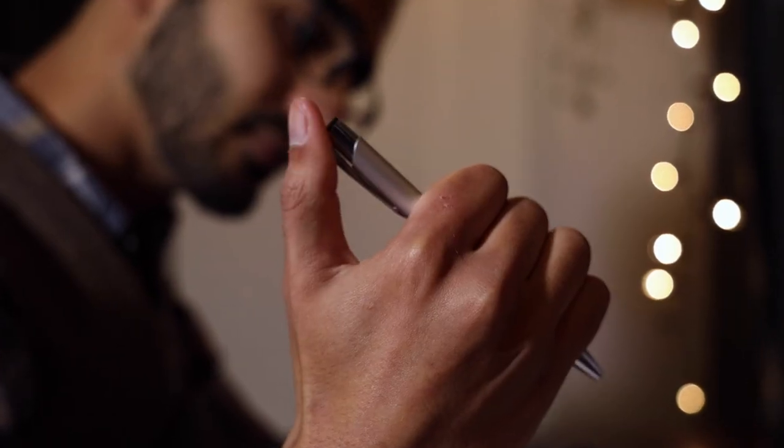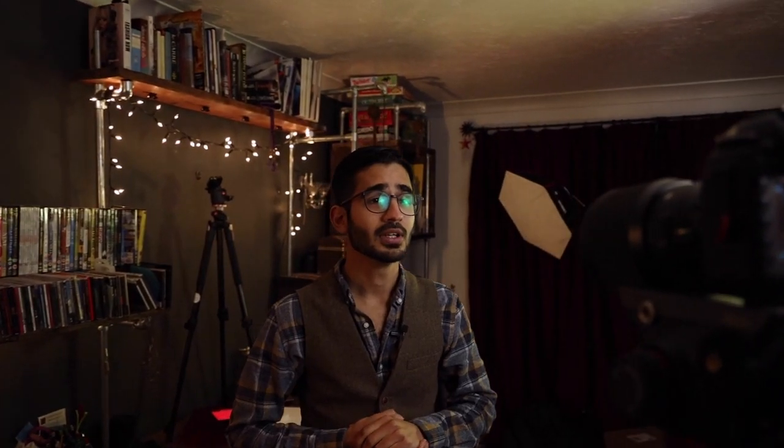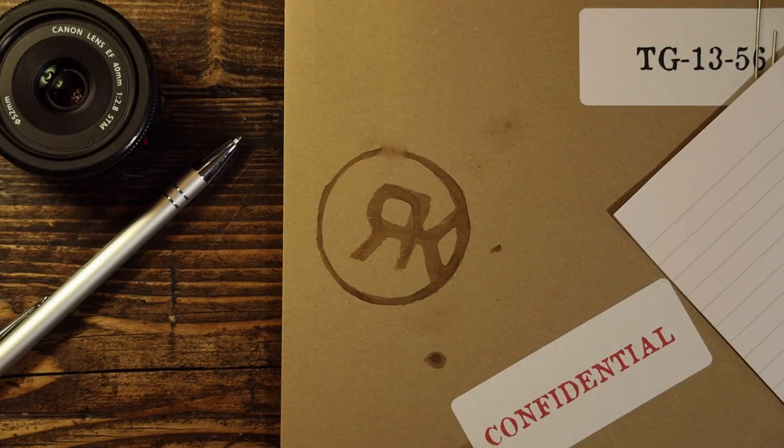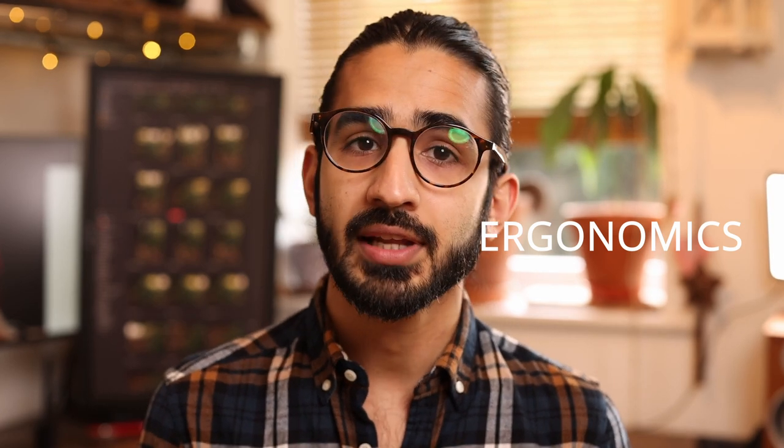So grab yourself a cup of tea, get comfy, and let's get to it! I did recently do a similar video on the EOS R5 and while there are some similarities between the two cameras so there will be some overlap, there's quite a lot of new stuff to go through on this as well. While I'm going through it all I will show you some of my favorite ways to set the camera up and some top tips to get the best out of this new system.